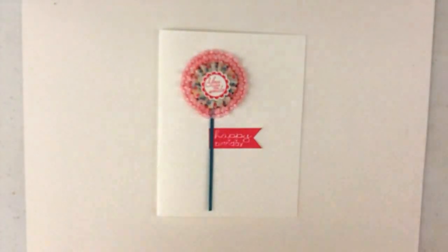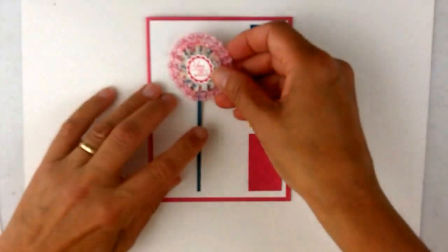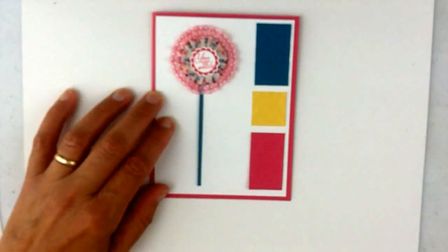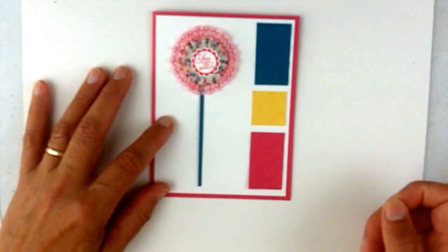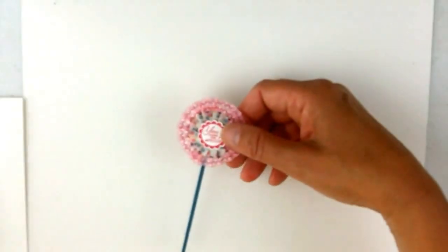If you like things stepped up a bit, I'm showing an easily made separate version here. I've added a Melon Mambo background with Island Indigo and Daffodil Delight - just a little color blocking on the side with the chevron folder. It's pulling out the same colors as the tape, so either way you can make some flowers - there are fun ways to go with that.